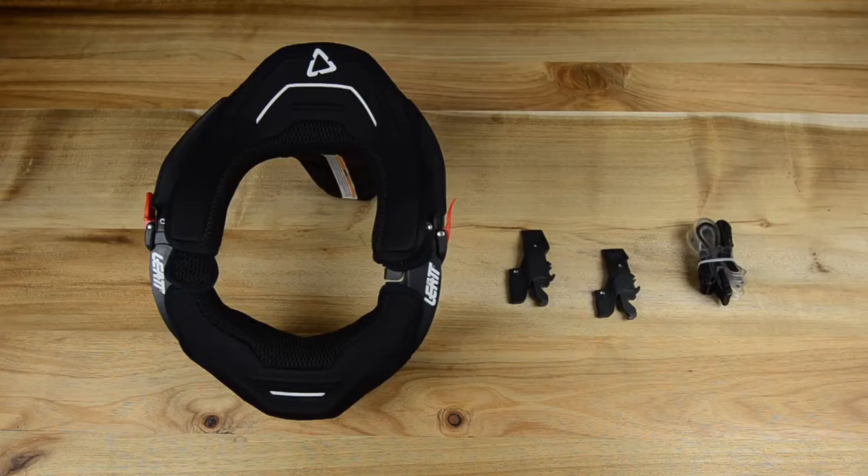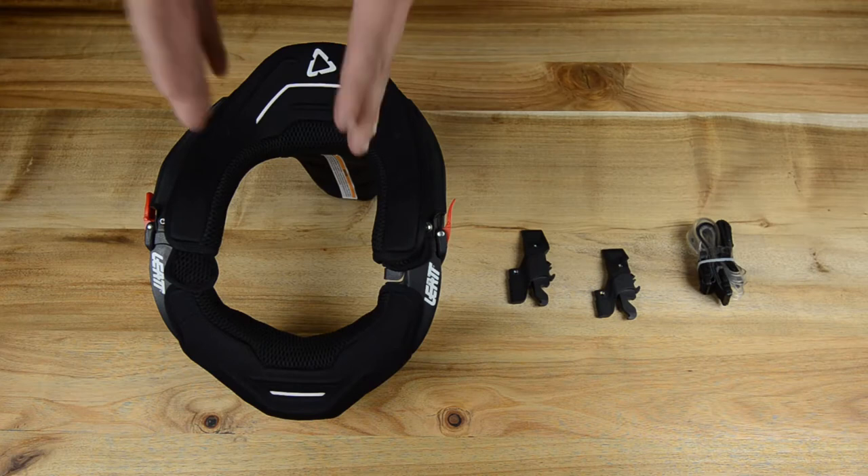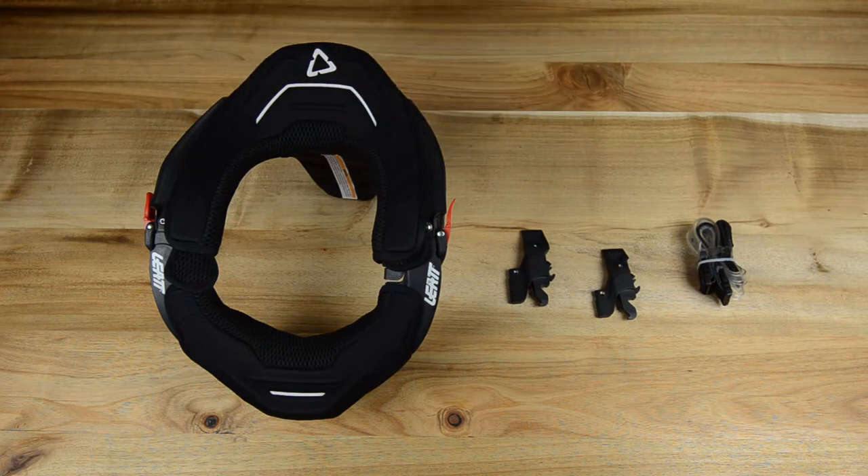Hi guys, welcome back to a brand new episode. My name is Manny and in this video I want to talk about the neck brace that I use when I'm riding. If you want to know more about all the gear that I use, have a look on the channel — I've created a whole playlist for you guys. Also, if you want to know more about the specifications of this neck brace, have a look in the description down below — I've linked everything for you guys.